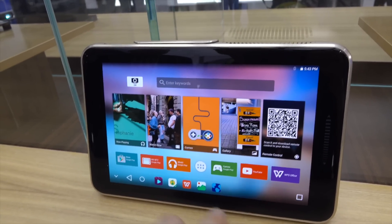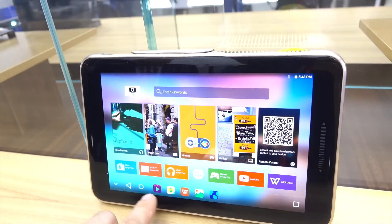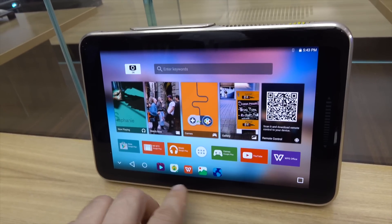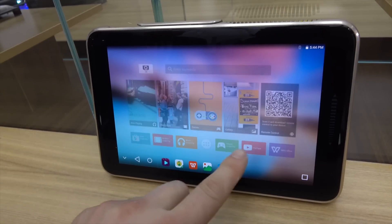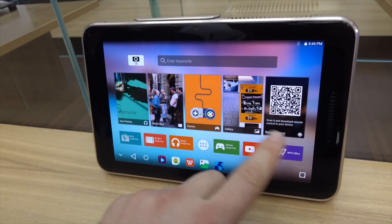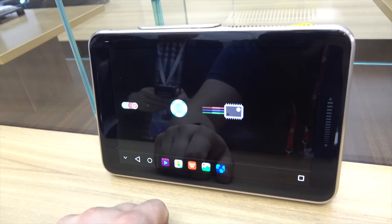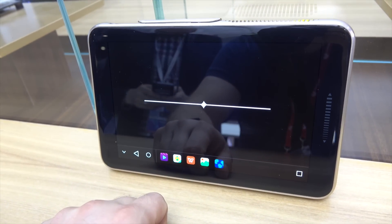Because this is Android-based running KitKat, you can literally use any Play Store application, or you can use the built-in software — whatever you want to do — to display and project absolutely anything that you can see on the screen of the device itself. If you want to, you can also plug something into it. It has HDMI in, so you can literally plug whatever you want into it — a PlayStation or whatever — and it will go ahead and project that onto whatever surface you'd like.